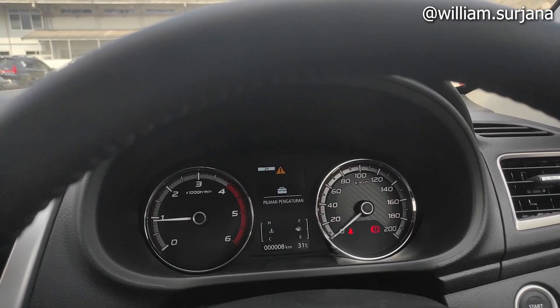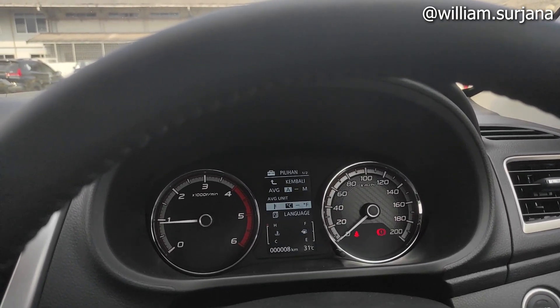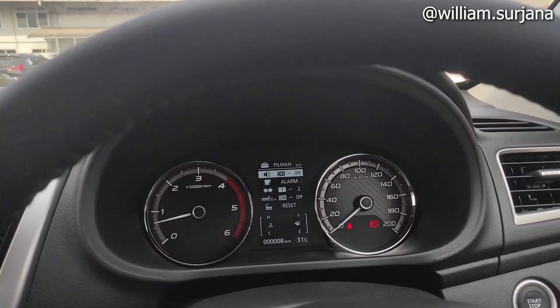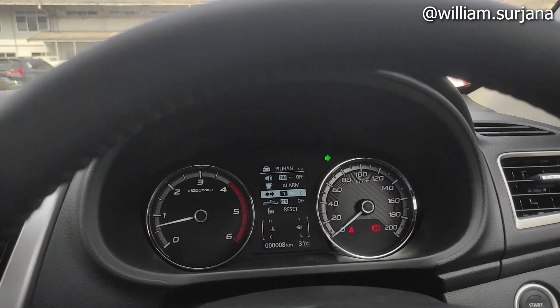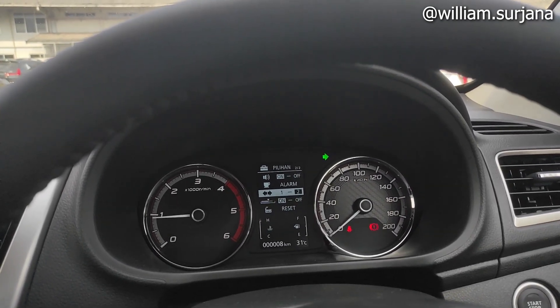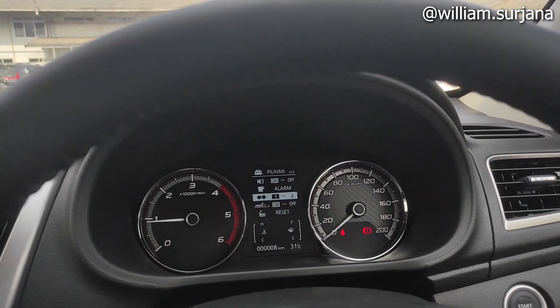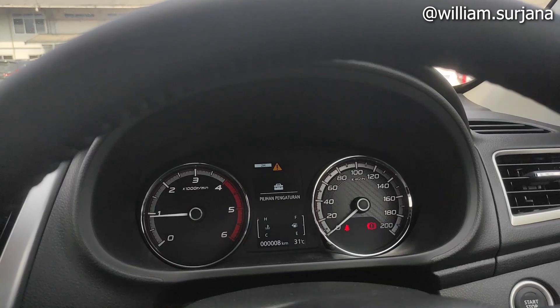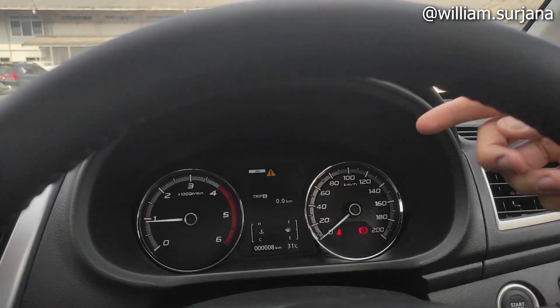Pilihan pengaturan di sini ada kembali, average unit, suhu, bahasa, settingan alarm, potsen, tahun pertama, tahun kedua. Ini buat on-off echo, ini reset. Ini buat balik ke pengaturan ya. Isi bahan bakarnya di sini.